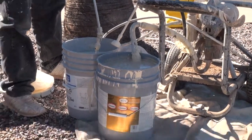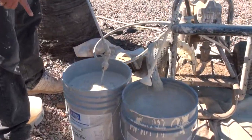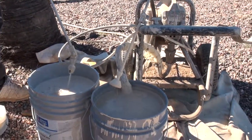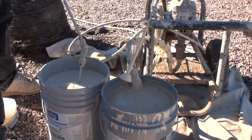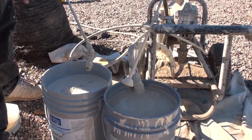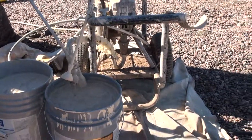Let's take out the water. You can see I don't have water anymore. Then you have to run for one minute.